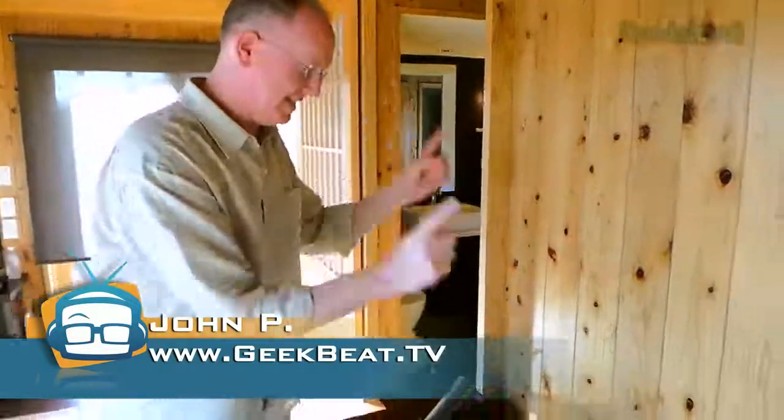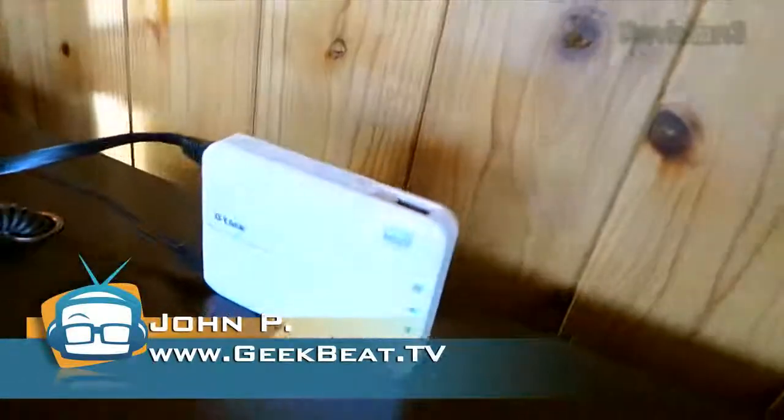Hey guys, it's John P from GeekBeat. We've been on the road traveling and I've got a full-on review of the D-Link SharePoint Go.